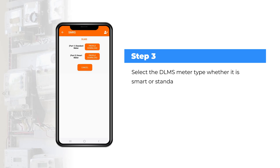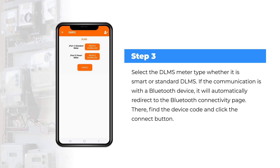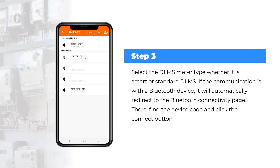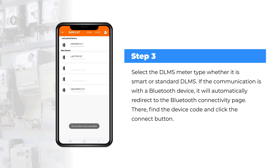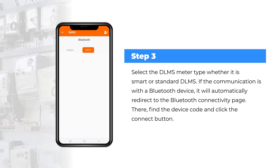Step 3: Select the DLMS meter type, whether it is smart or standard DLMS. If the communication is with a Bluetooth device, it will automatically redirect to the Bluetooth connectivity page, where you find the device code and click the connect button.